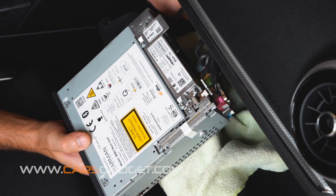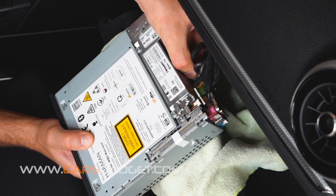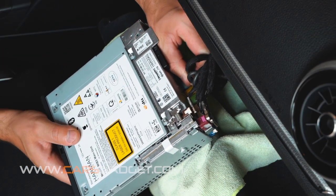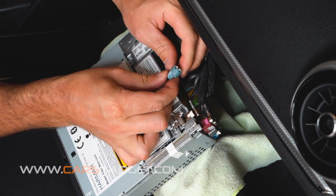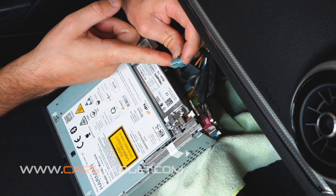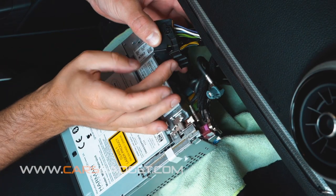Disconnect the LVDS cable from the radio — it can be either a pink or grey connector. You have to press on the lever on the connector and wiggle it out; this could be tough, so use the help of a flat screwdriver. But be very gentle so you don't break the connector. To remove the main quad lock connector, you have to unlock the lever first, move it all the way up, and then remove the connector.